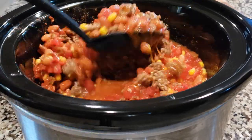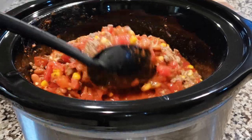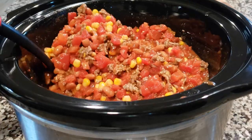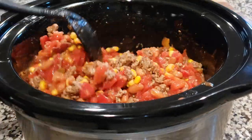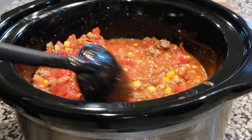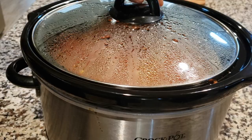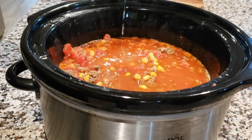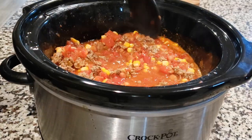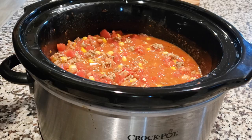So halfway through, when you think about it, you want to go back and check on it and stir it up. I'll show you about the halfway point here in a minute. So this is our halfway point — we're checking on it. A little bit of the water has come to the top, but it is not done yet. It'll have a real fresh taste if you go ahead and take it out at this point, even though a lot of things are already pre-cooked, so to speak. So you want to go ahead and cook it for the remaining time.